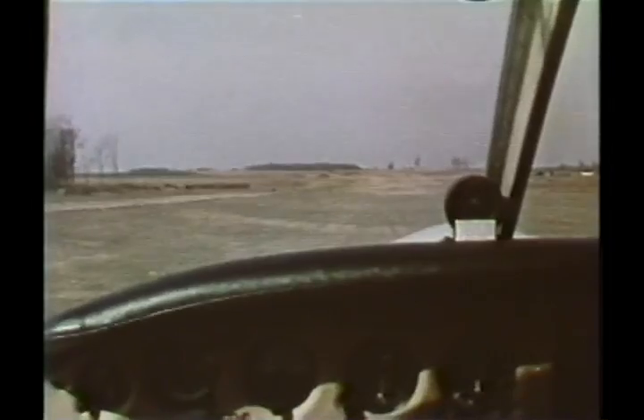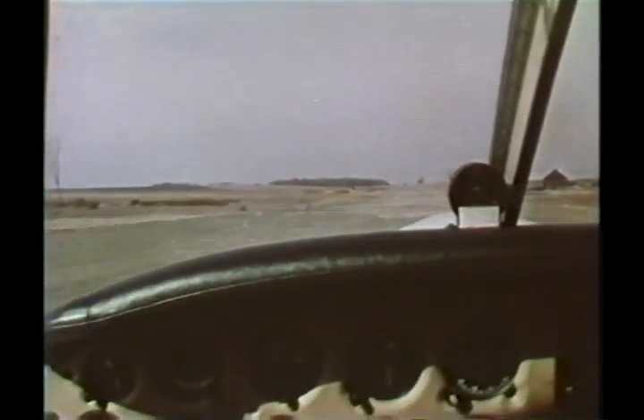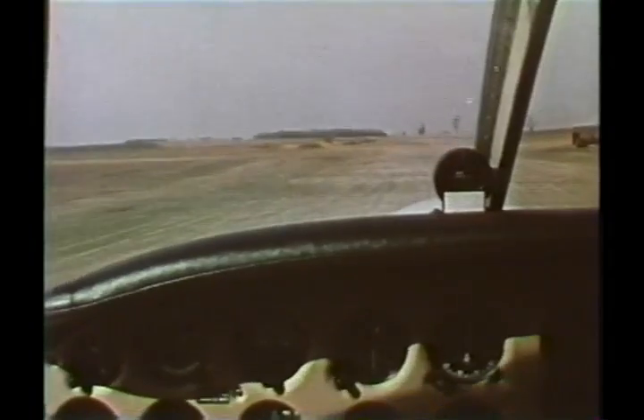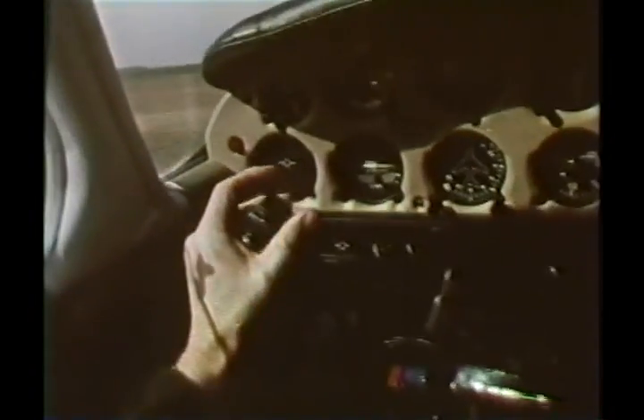Let's look at the soft field takeoff again. The main idea of a soft field takeoff is to lift off as quickly as possible. Remember, wheel all the way back and full throttle. As the nose begins to rise, carefully reduce back pressure. Once the aircraft becomes airborne, ease the nose down and accelerate to the best angle or best rate of climb speed.